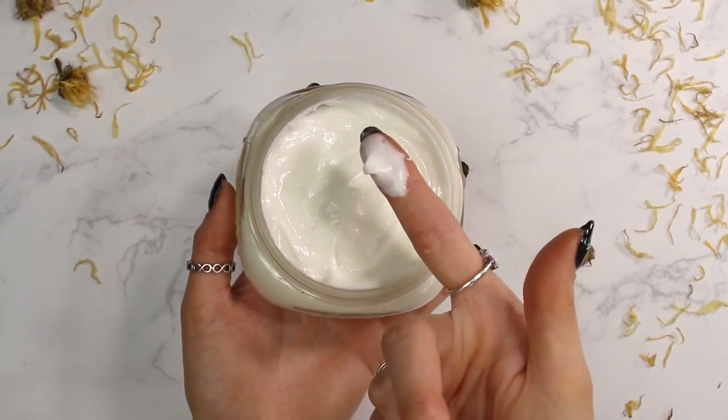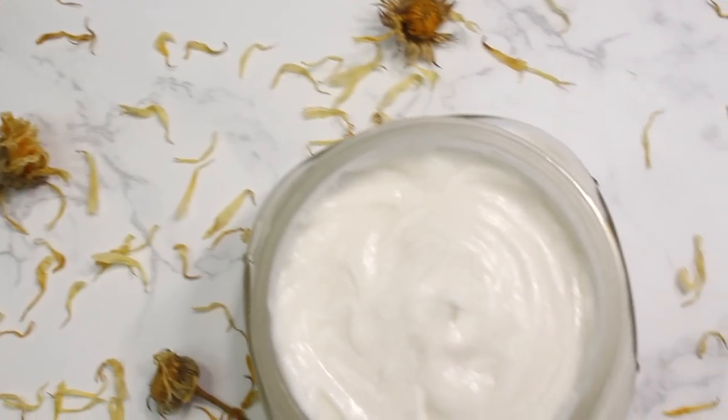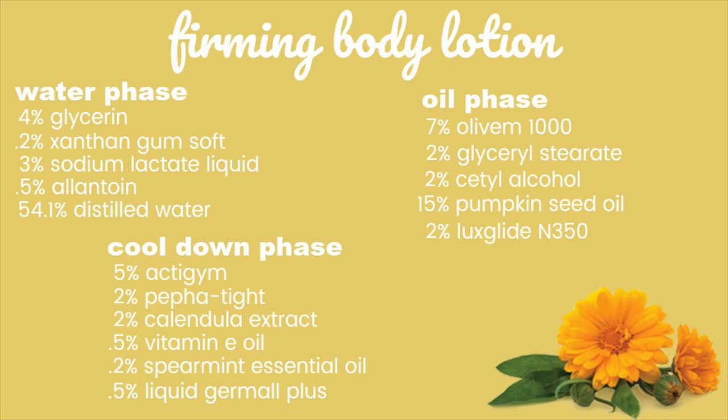I do hope you guys enjoyed this firming body moisturizer. If I made this again I'd definitely leave out the xanthan gum — not a fan of it in leave-on products. Here's the formulation written out in percentages so you can scale it to however much you want to make. I'll link below a video explaining how to convert percentages to a weighed recipe, and my beginner series as well. I also have a Patreon where I write blogs with written recipes and directions you can print out, plus two exclusive videos and extra content — go check it out if you're interested.